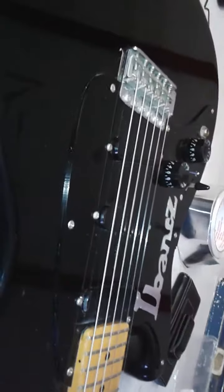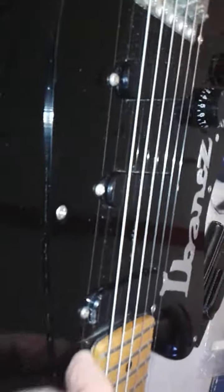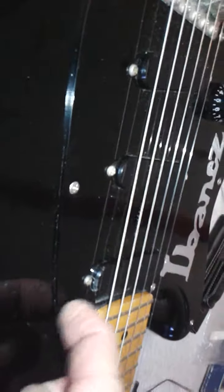I got this back in 1990 and I still have it. I changed the knobs — the volume knob is right here. And the pickups — a little bit dirty here and there, but I have to clean it up a bit.